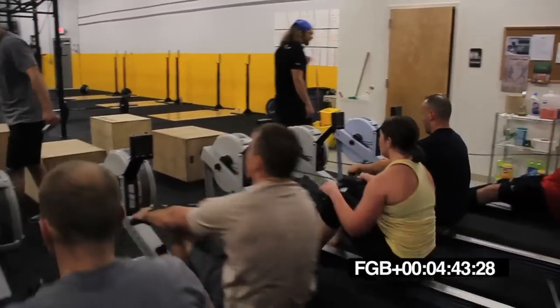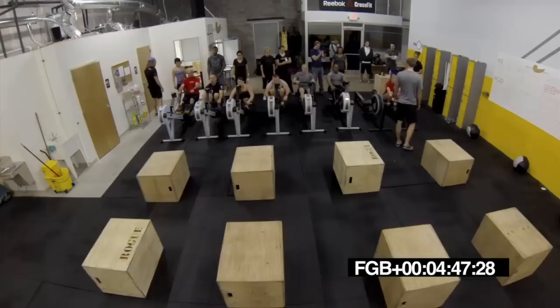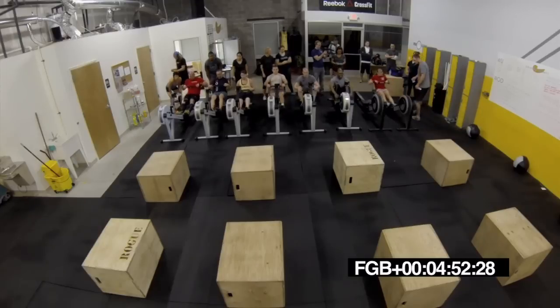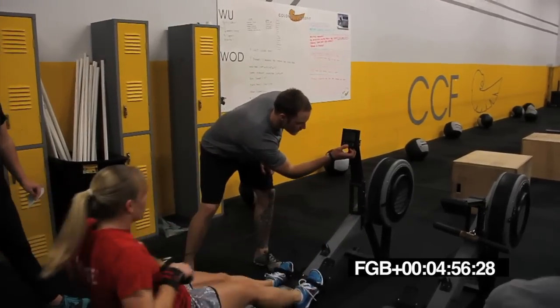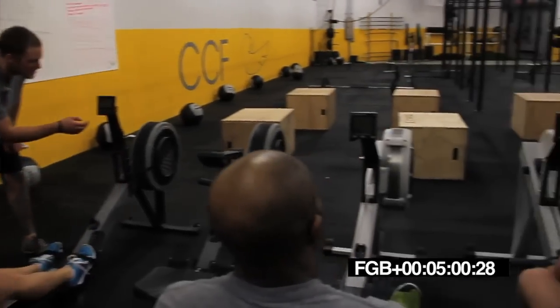Come on, Drew. Big drive. Get back there. Lots of leg push. Is it counting anything? Meters? We can switch it. All right, guys. Rest.